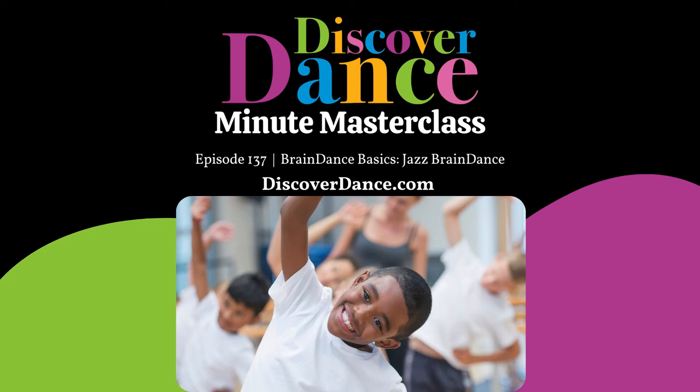Welcome to your One Minute Masterclass. I'm Andrea Trench, founder of Discover Dance, and creator of the Foundations Course for Early Childhood Dance Educators and the Discover Dance Experience Membership. Today I am sharing a jazz brain dance.